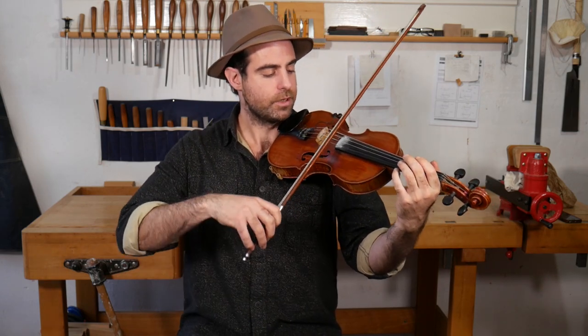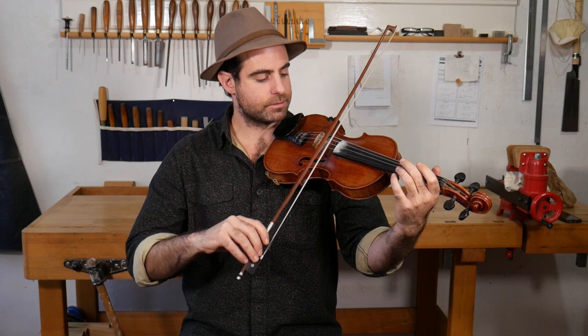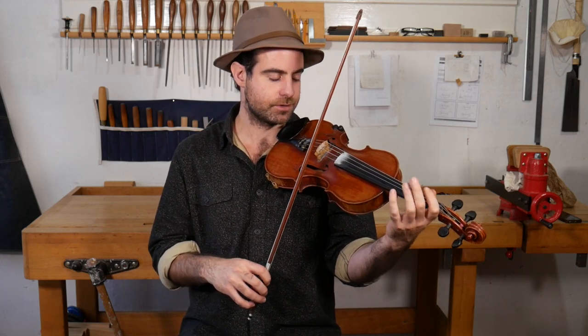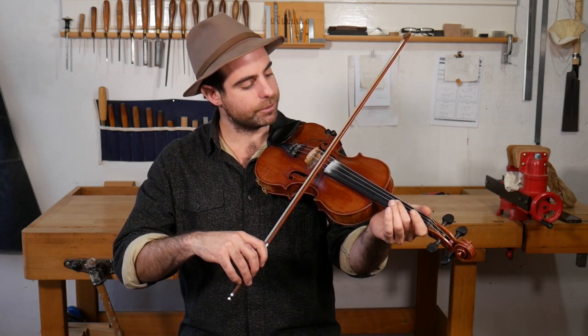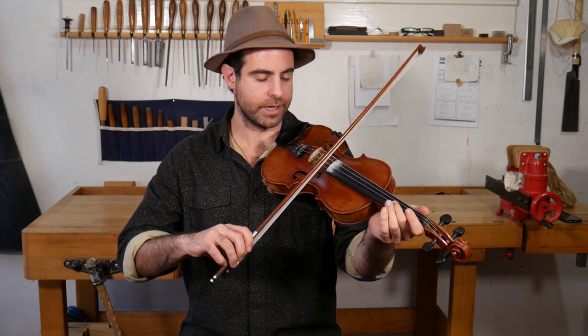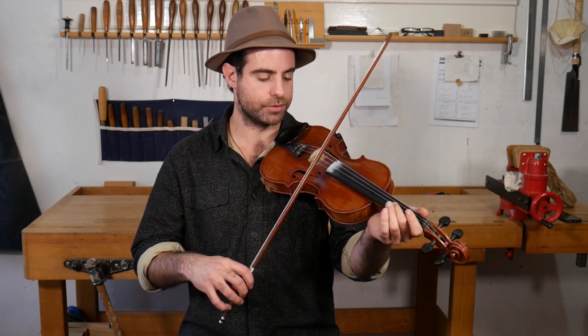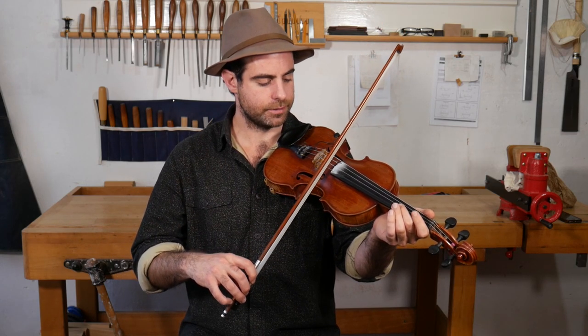Experiment with different ways of holding the bow. Once you're actually playing, you almost never want the bow to tilt inward — that tends to give you more chance of getting harmonics and bad squeaky sounds. Lean just a little bit to the outside, but ideally not too much, because you want to use the springiness of the bow on the string to get some bounce for all the intricate bowings you're doing. But you can play with that and try different things.